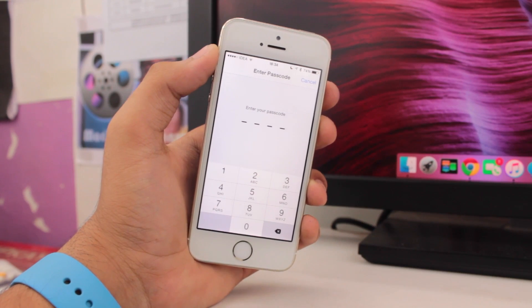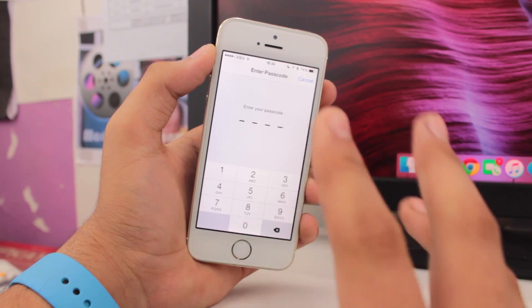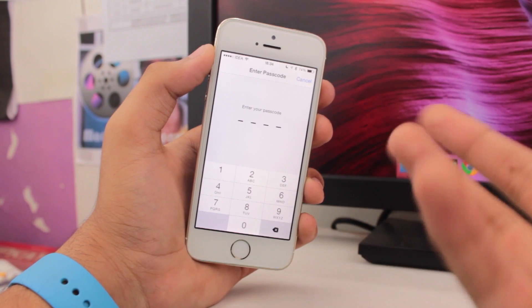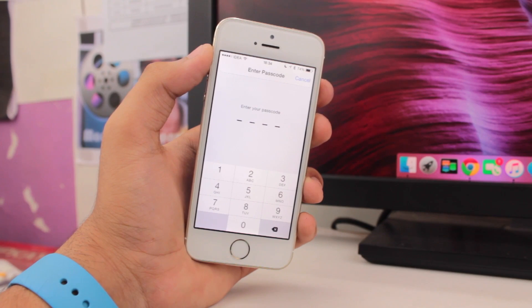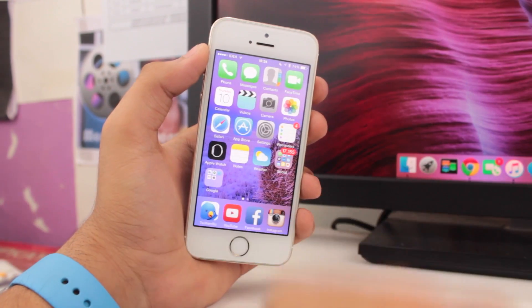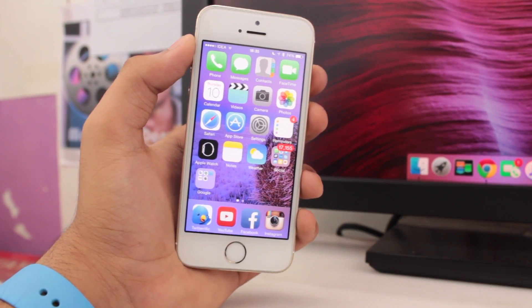Once you tap Reset All Settings, you will be asked to enter your password. Enter your password and wait a couple of minutes for the iPhone to reset all its settings. The settings saved on your device will be reset and you'll have fresh settings to set up. Many iPhone users reported they were able to successfully get their iPhone responding after this process.